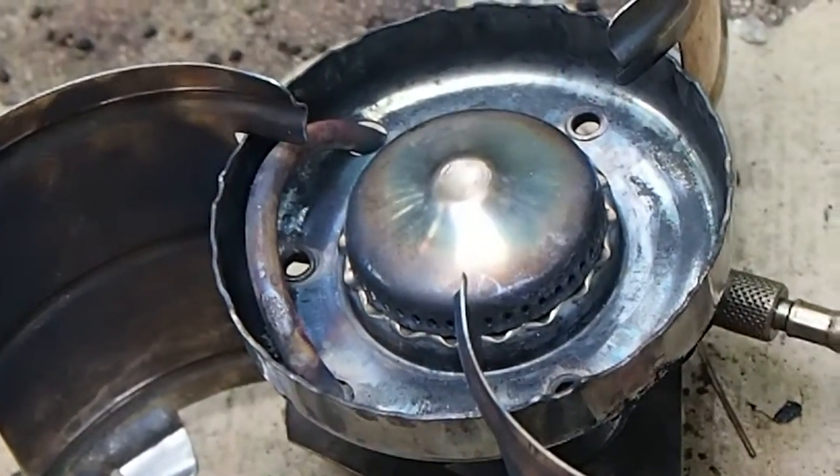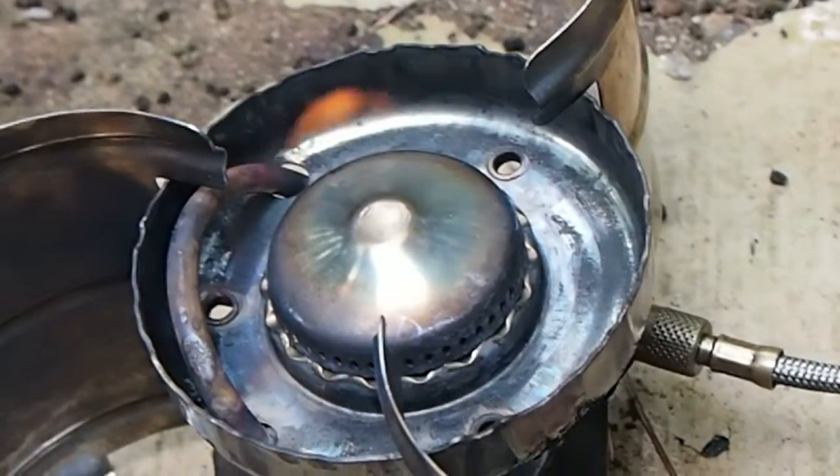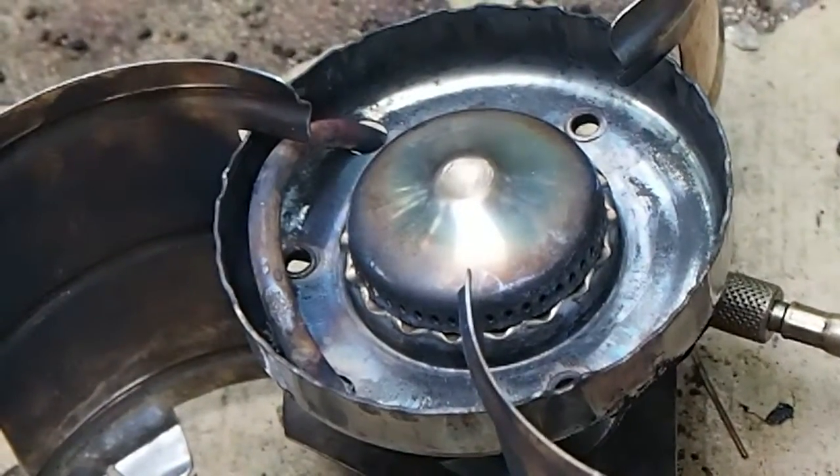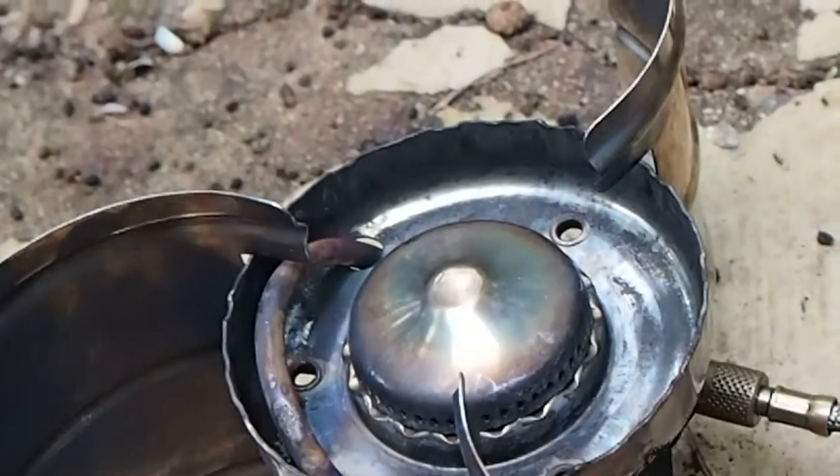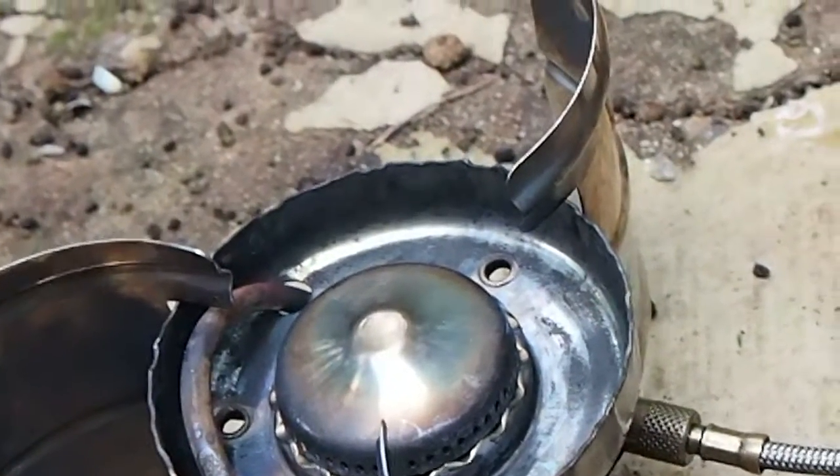So again, that's just kind of a follow-up to how far the control valve was open. It really did not need to be open more than about a half a turn for it to be at full blast. So that's it. Thanks.